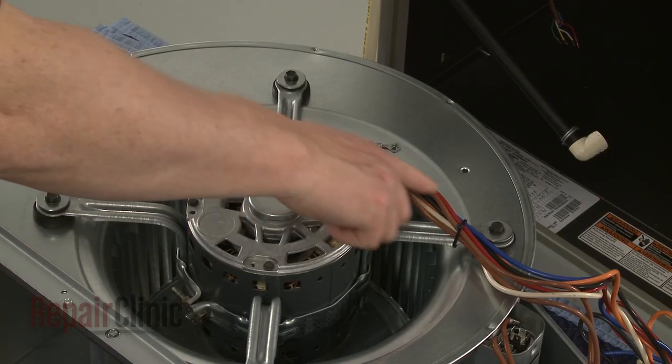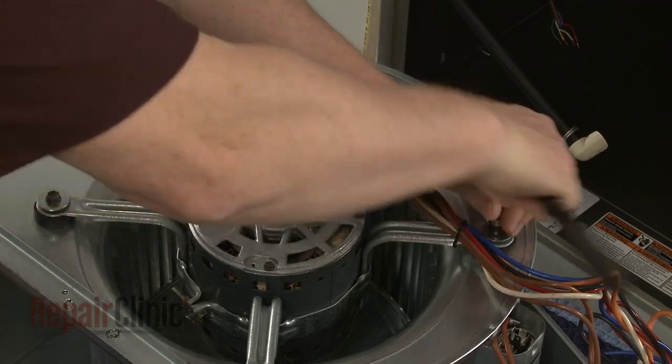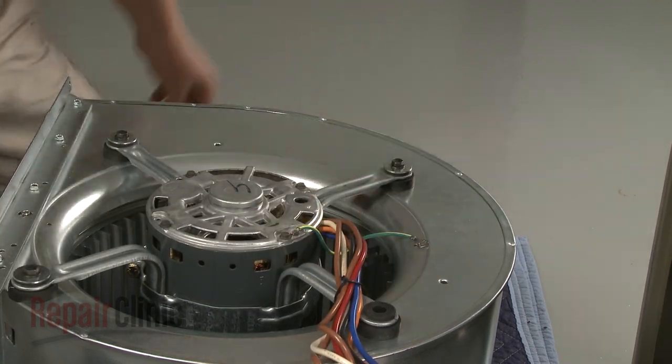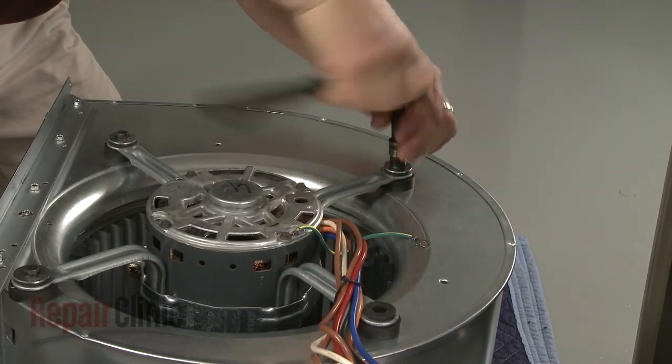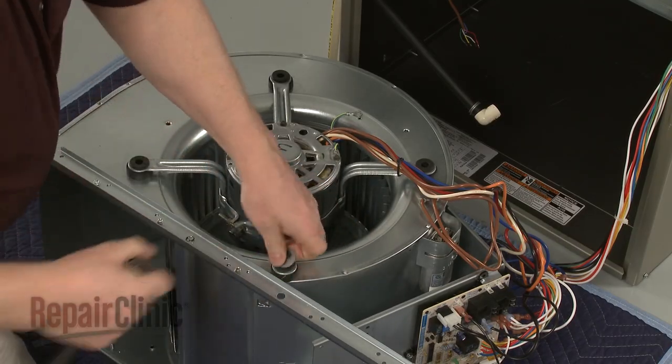Note the orientation of the blower motor, then use a 3 1/8 inch socket to unthread the motor bracket mounting screws. Lift off the old motor and bracket assembly. This may require some effort.